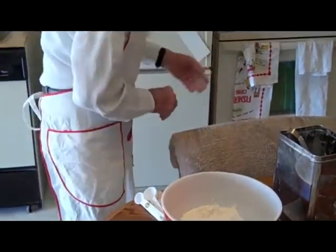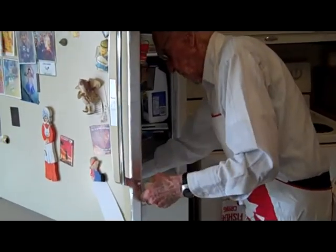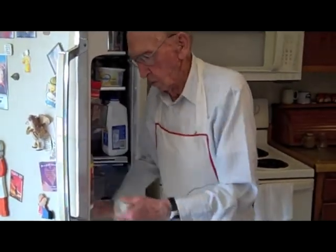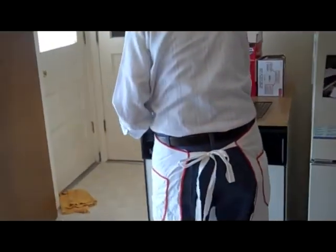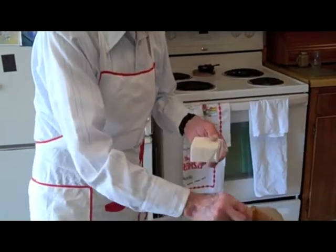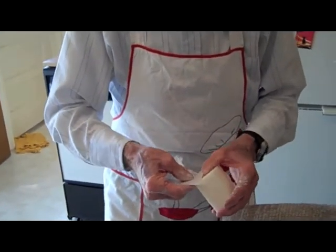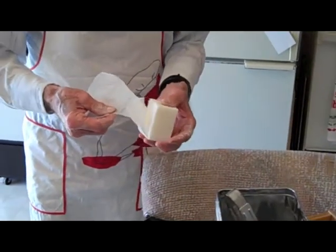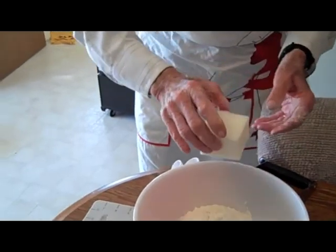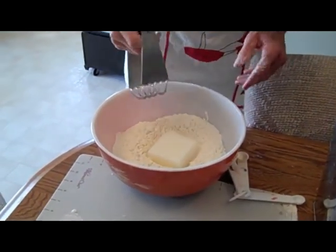I've already cut the lard — it comes in a box like that. I cut it in this thing right here. It's one-third of a pound — it's a pound bar, so one-third of a pound. Then you place that on the flour and get to work. I like it cold, right out of the refrigerator.